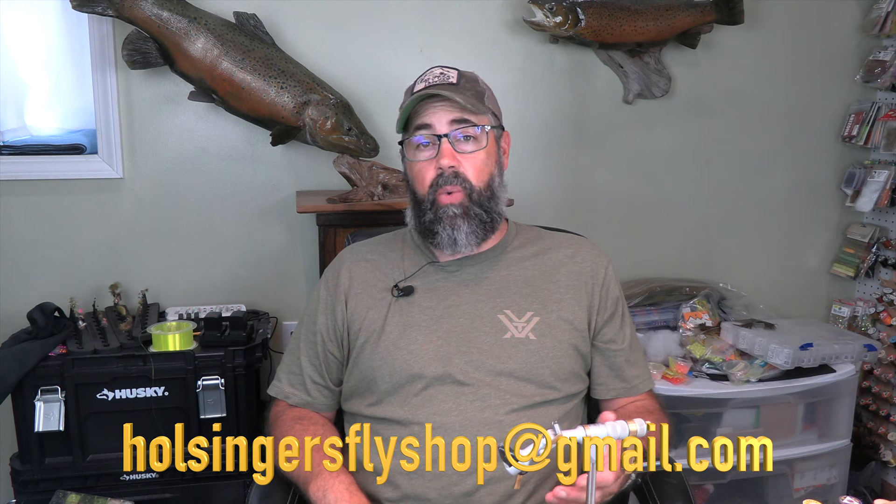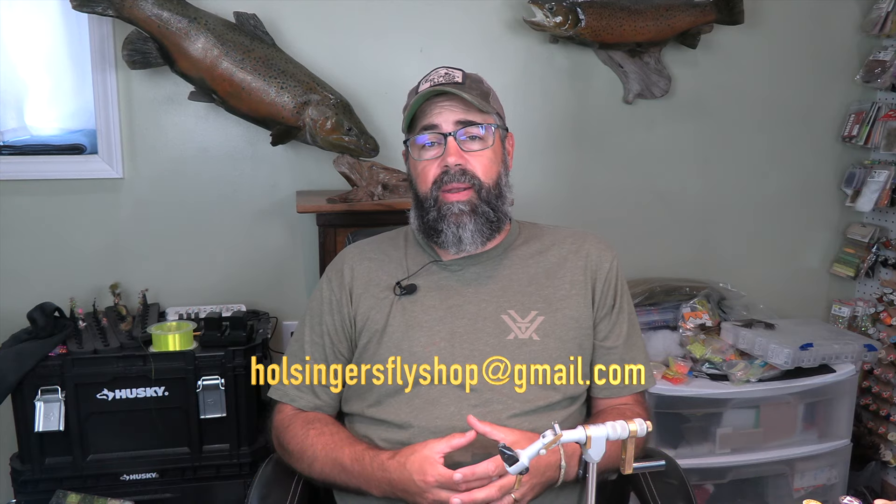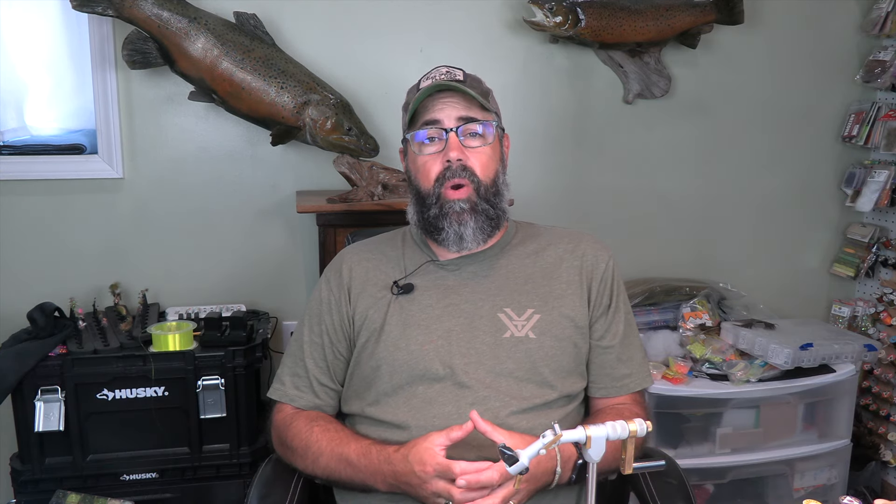If you need any of the materials or you'd like me to tie any of these for you, feel free to reach out by email with any questions at hullsingersflyshop@gmail.com. I'd be more than happy to answer any questions. Please head over to our website at hullsingersflyshop.com. We're so thankful you've supported us for all these years — please subscribe if you haven't already, and like and comment. The comments help us bump up in the analytics. Thanks for watching, guys. Until next week when I bring you another video, I'm Sean Hulsinger.